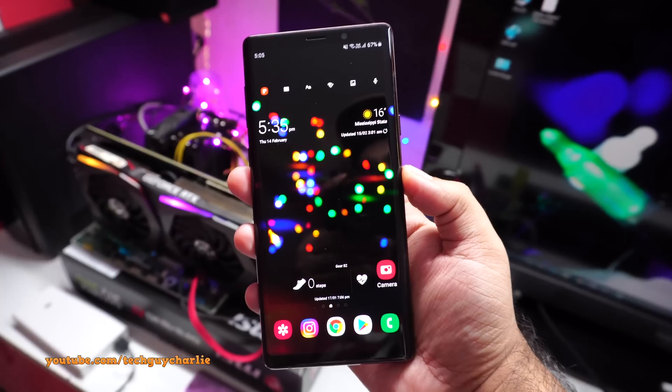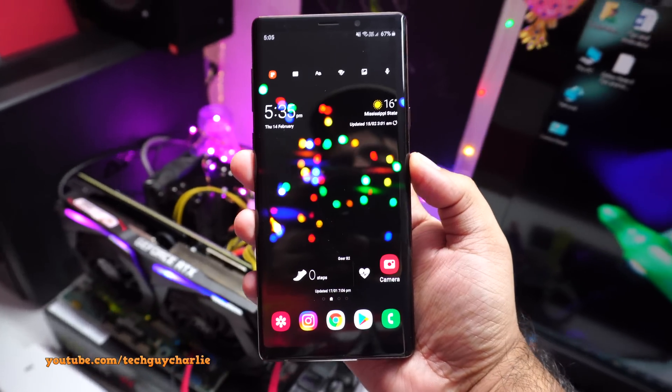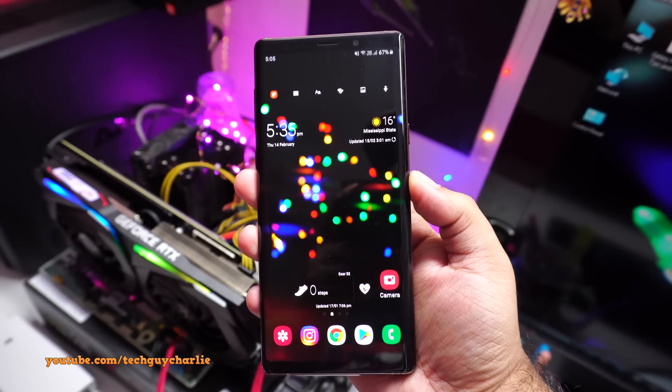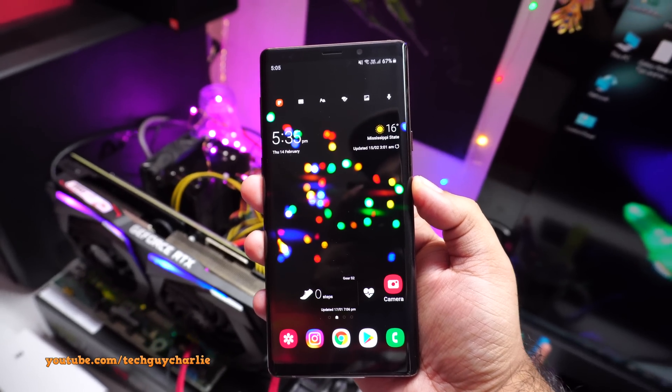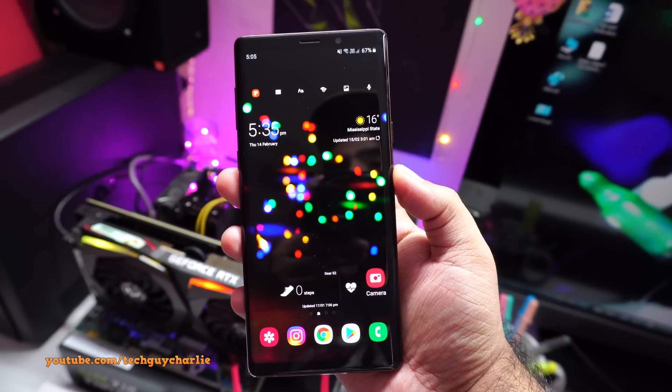That's it for this video. Thank you for watching — I hope you've enjoyed it and found it helpful. Stay tuned for part two of Samsung One UI tips and tricks, and follow me on Instagram and Facebook — links are in the video description. See you next time.